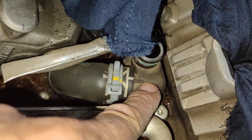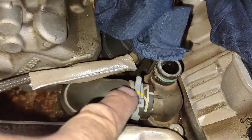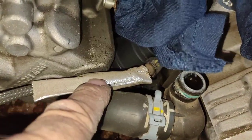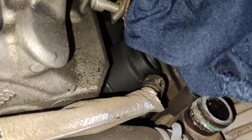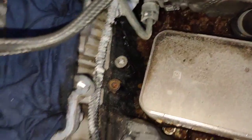That top EGR cooler pipe flange and the bottom part there, where the hose goes to — there is a vacuum flange as well. Vacuum control flange for the cooling system, opens and closes, controlled by a solenoid that sits on top here.